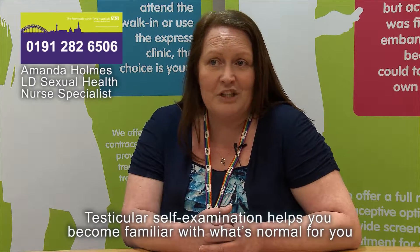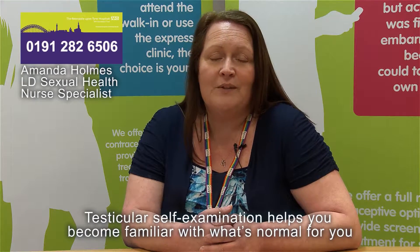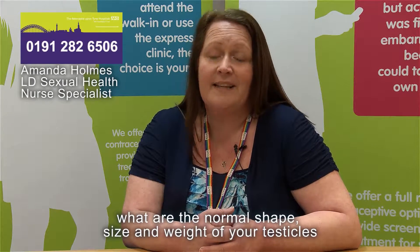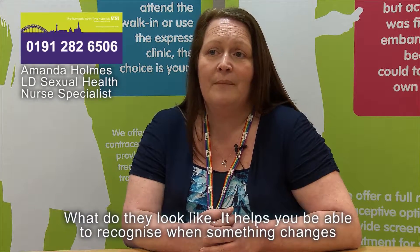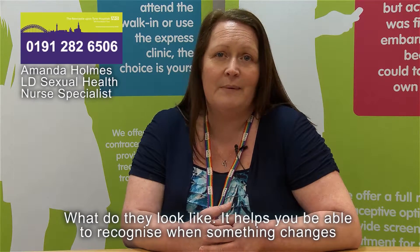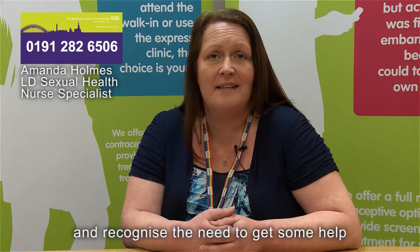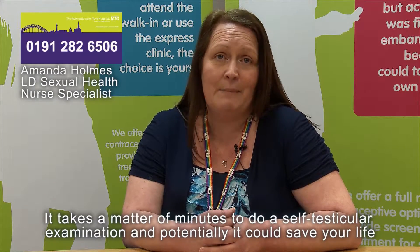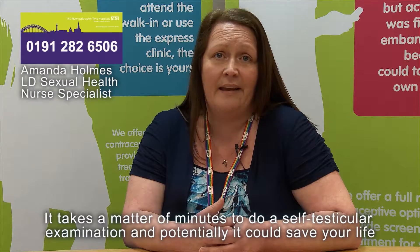Testicular self-examination helps you become familiar with what's normal for you — the normal shape, size and weight of your testicles, what they look like. It helps you recognize when something changes and recognize the need to get some help. It takes a matter of minutes and potentially it could save your life.